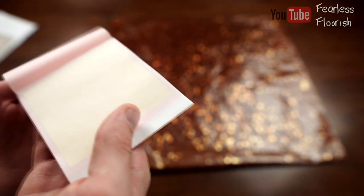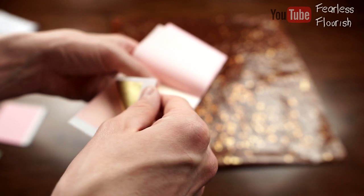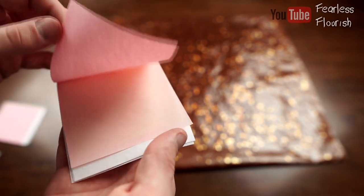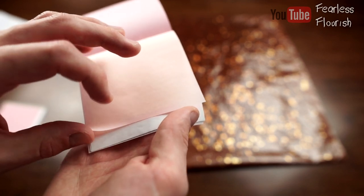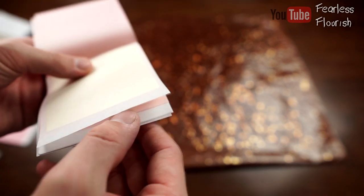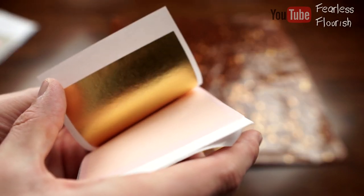Oh wait — that was stuck to it. Upside down, I think. Alright, here we go. God, don't do this upside down again. And that's 24-carat gold leaf.